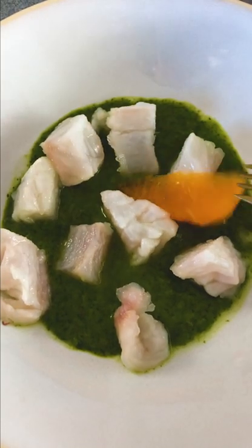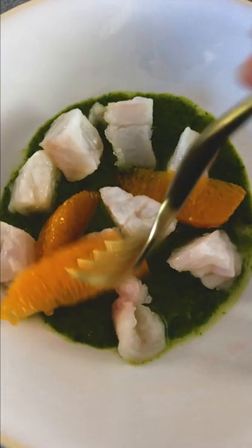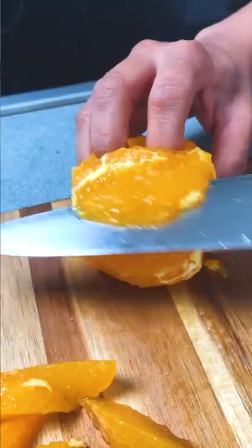And some sumo oranges — been so obsessed with these lately. They cut all of that acidity from the lime and add a nice juicy sweetness. And if you want to learn how to supreme citrus, you can go to IGTV and check it out there.